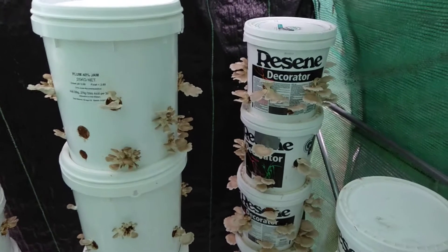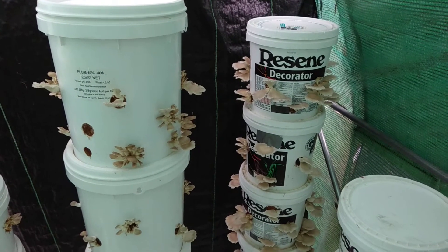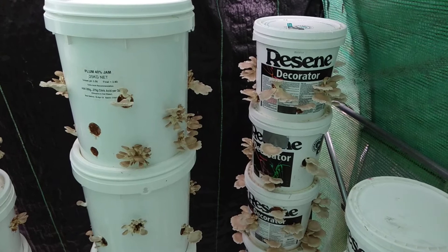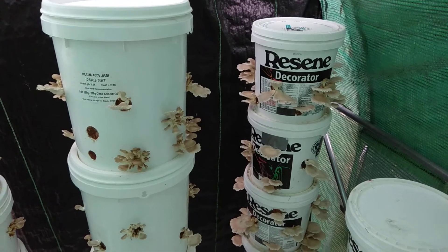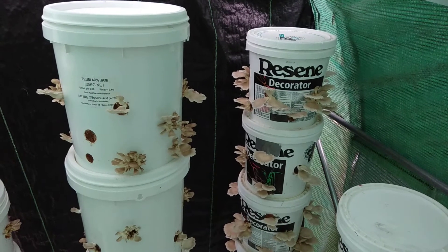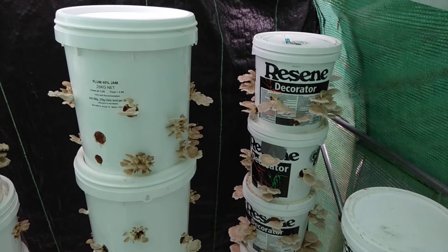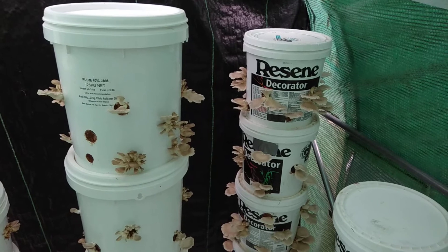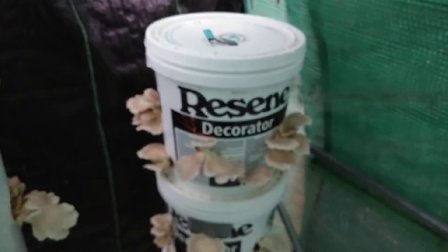Hi everybody, this is just an update on my oyster mushroom bucket grow. I haven't touched these buckets or even been inside the greenhouse for probably about a month — just looking through the door to see if there was any sign of mushrooms. But just recently we've had about four days of rain and it's triggered a flush of mushrooms. This is about the eighth flush and there are a lot of mushrooms on here.